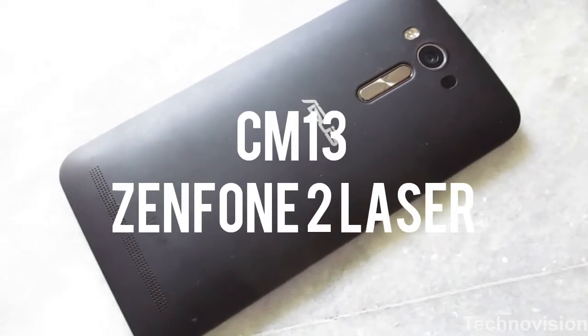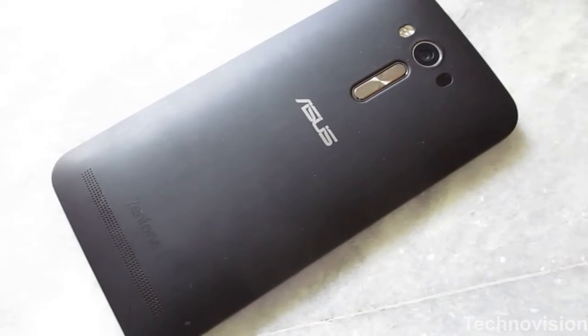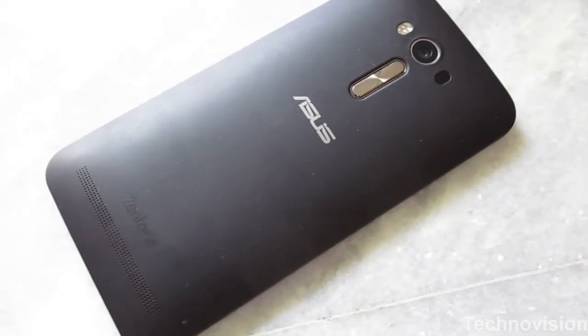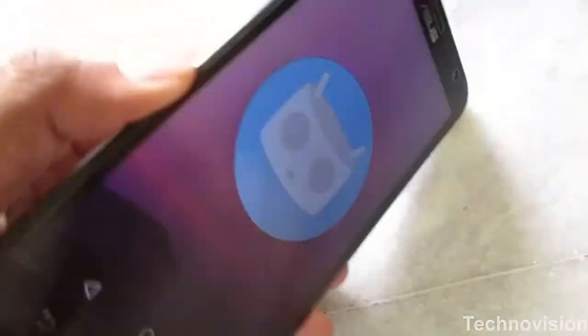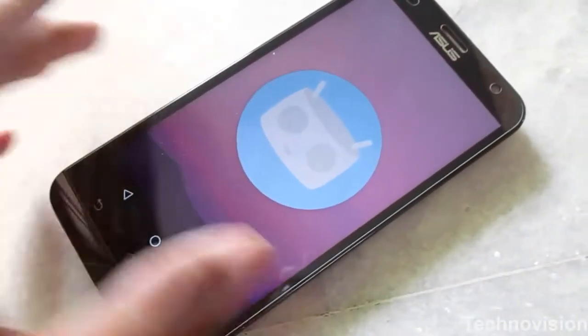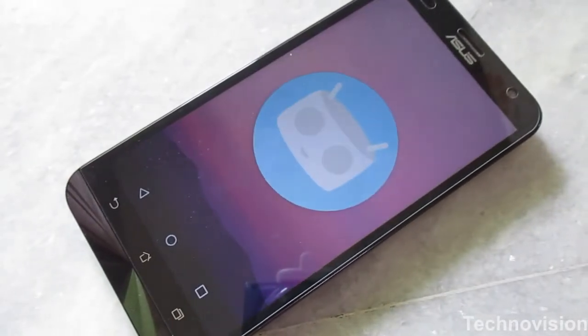Hey guys, my name is Arunab, this is Technovation, and today I am looking at — wait, this is not an Asus Zenfone 2 Laser review. This is a CM13 review running Android Marshmallow on top of the Asus Zenfone 2 Laser.